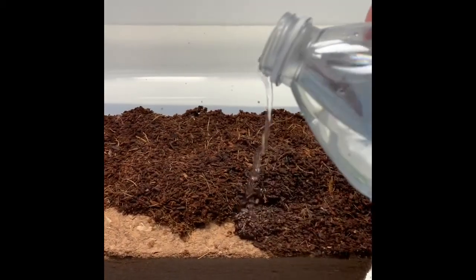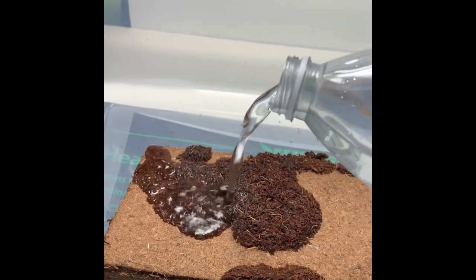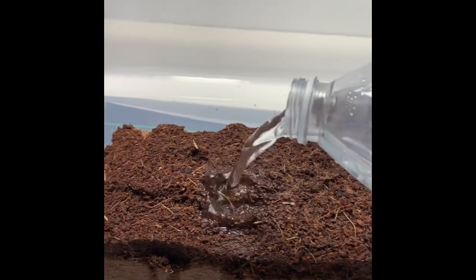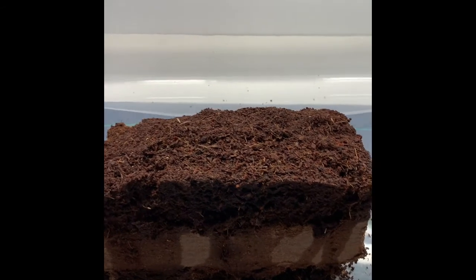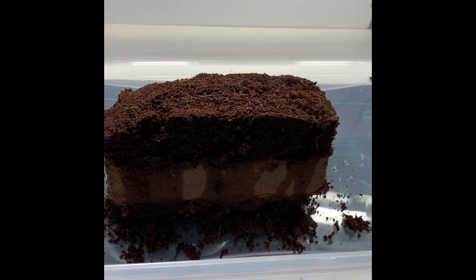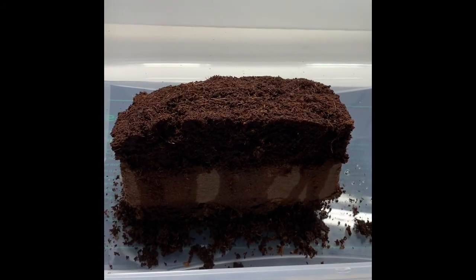So let's turn this over. The instructions say basically let it sit for 30 minutes to an hour to let it absorb before breaking it apart, so I'm gonna add some more water and see how it goes.